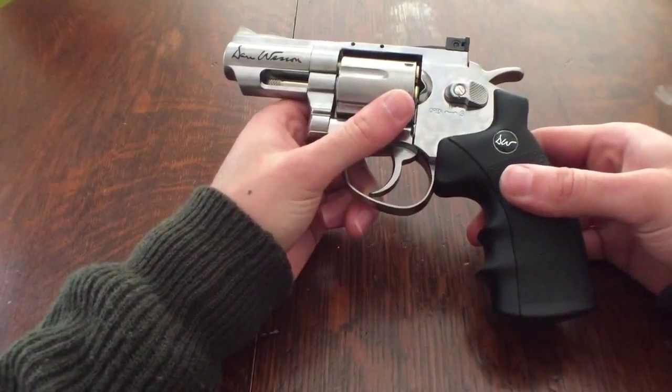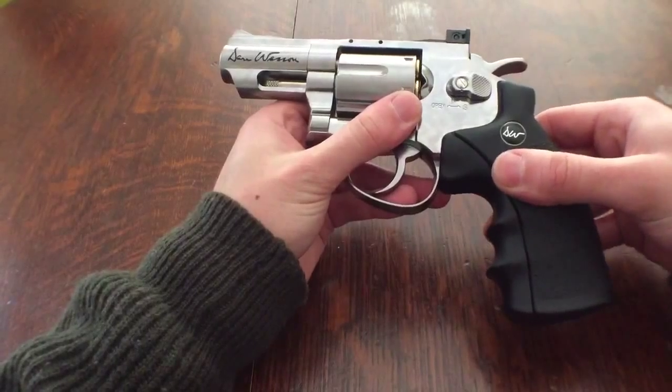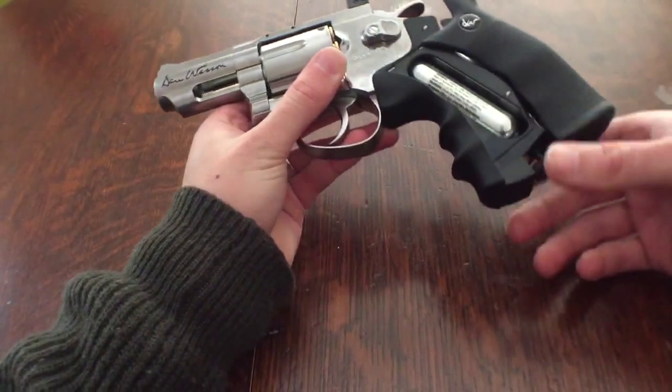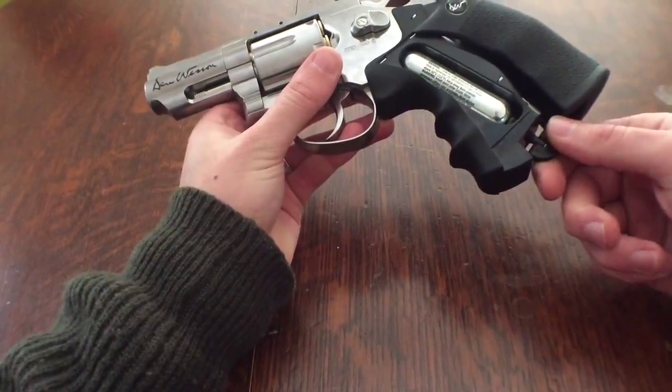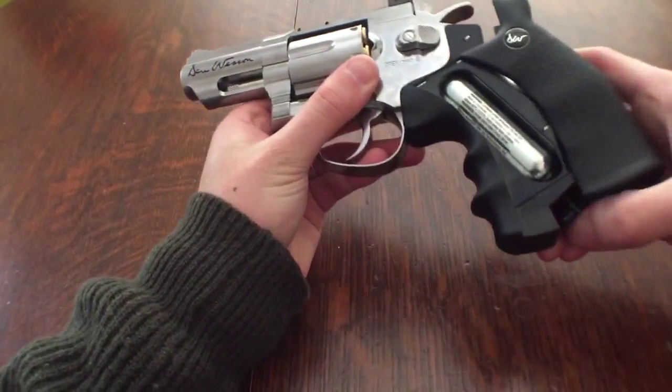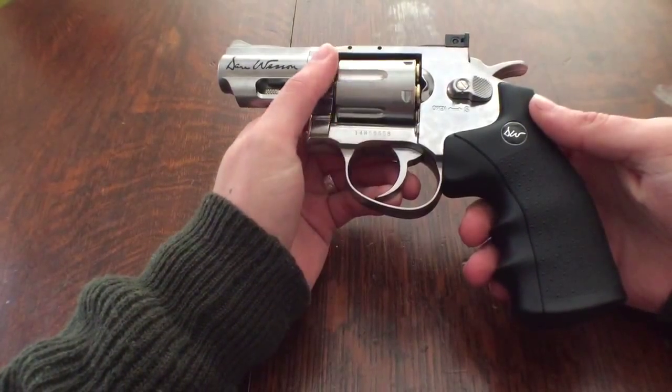This revolver uses CO2 to fire, and that's stored in here. You put the cartridge in and wind it until you hear it release — it's only a very slight hiss — then lock it back in place, and you're ready to fire.